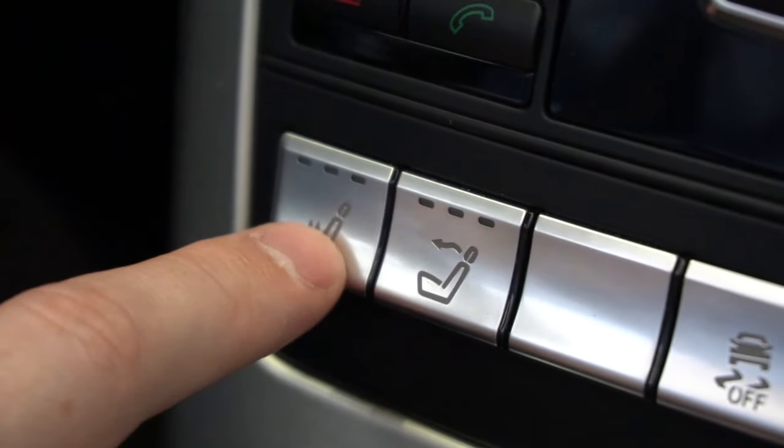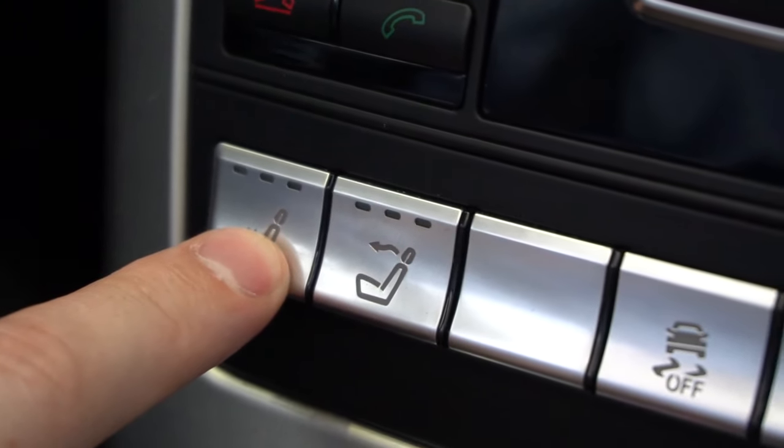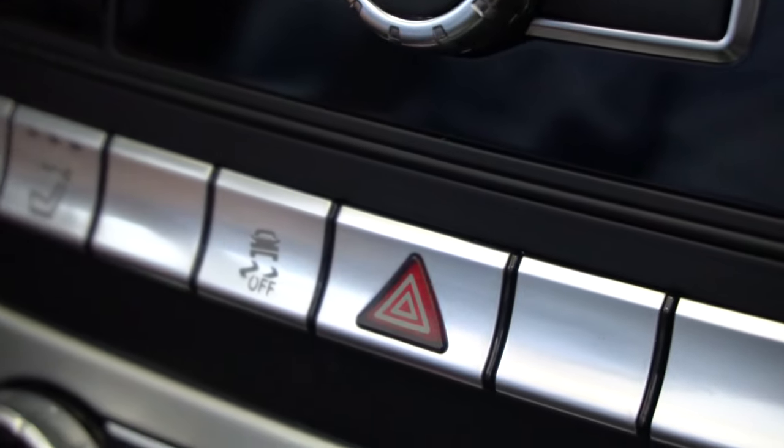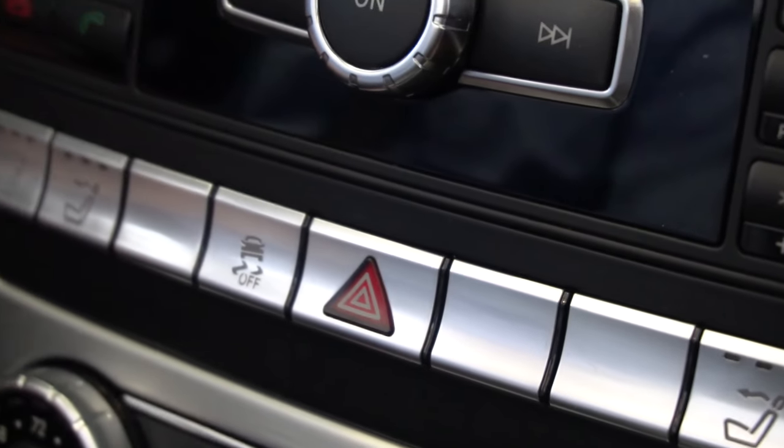Now looking up from there, both seats do have heated seats, as well as the air scarf, which blows warm air on the back of your neck to keep you warm on a cooler day.